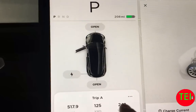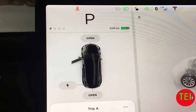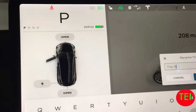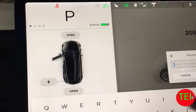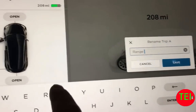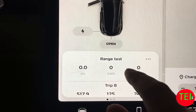In order to track this, you need to set up the trip meter. Go to Trip A and reset it to zero. We're going to name it — let's call it 'Range Test.' So Range Test is set up to zero. Now we're going to go outside to the charger.